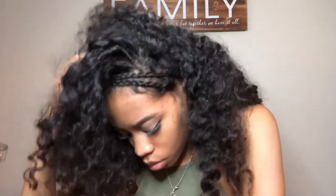This hairstyle is super creative and super cute. It's really easy and it doesn't take much time at all, so definitely try it out.